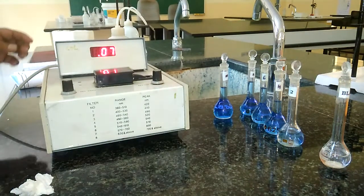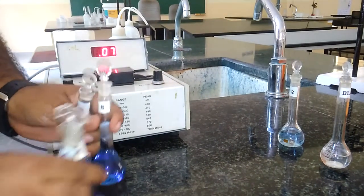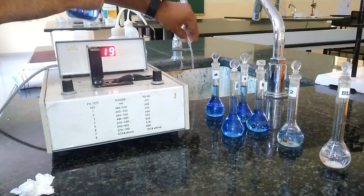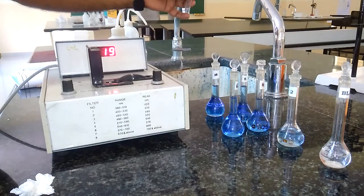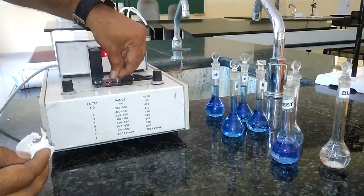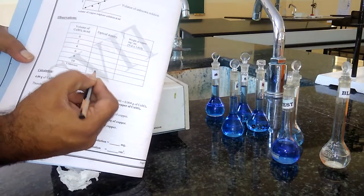Similarly, we record the absorbance of all the standard solutions — 4 ml, 6 ml, 8 ml, and 10 ml. After recording all standard solution absorbances, we also record the absorbance of the test solution. Rinsing the cuvette with the test sample, then filling three-fourths and wiping well before placing it inside the colorimeter. It is giving 0.16 or 0.17 — 0.17 for the unknown solution. So the optical density for the test solution is 0.17.